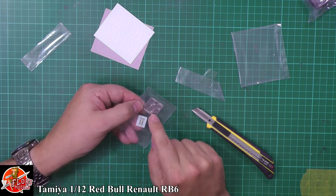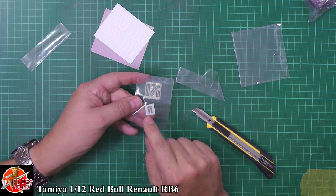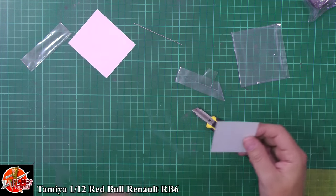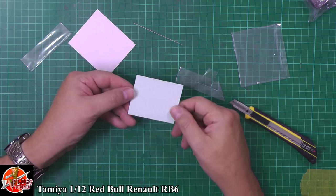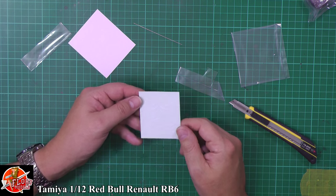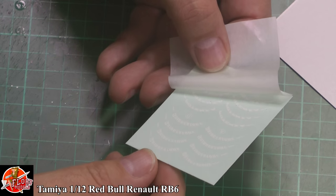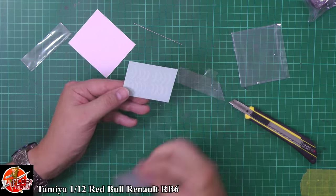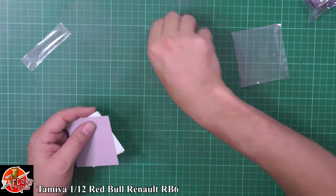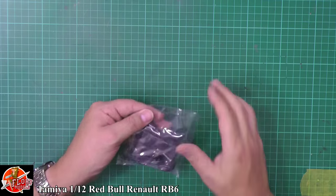We've got a couple of other small photo-etch bits and these chromed stickers that look like wing mirrors, which I quite like. If you didn't want to go down the photo-etch route and use it as a mask, you've also got the option of decals you could place down on there — though personally I don't think decals would be any easier than spraying it on. Personal choice on that one. Still not sure what the piano wire is for.